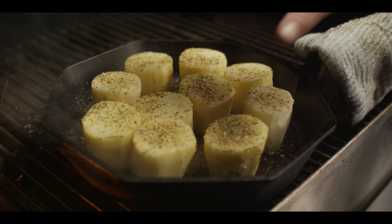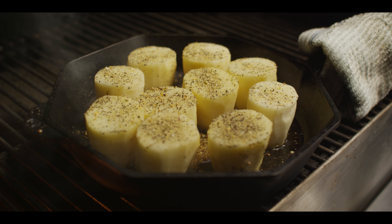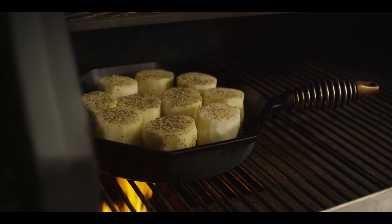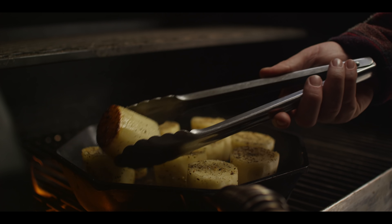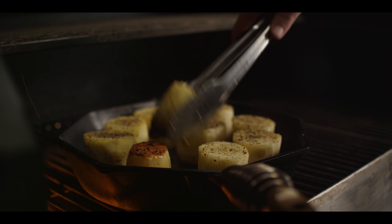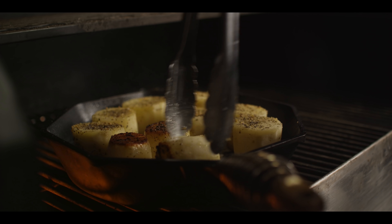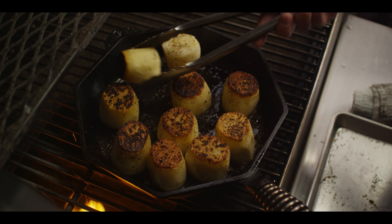Initially we just want to get a really nice sear on the bottom side of these potatoes, then we'll flip them and continue with the cooking process. This will probably take five to ten minutes to get the color we're looking for. That's pretty much what we're looking for — even a little bit darker than that, a nice dark sear — and then we'll give these a flip. I really like to see some of that darker crust on there.